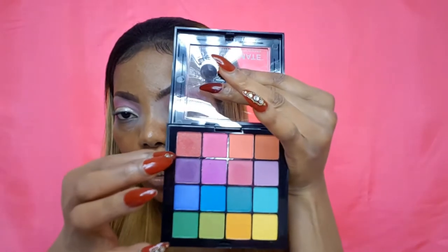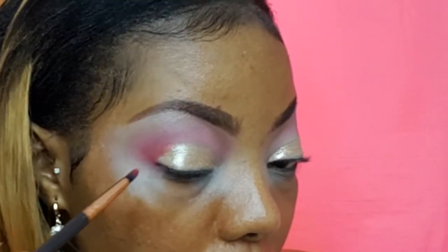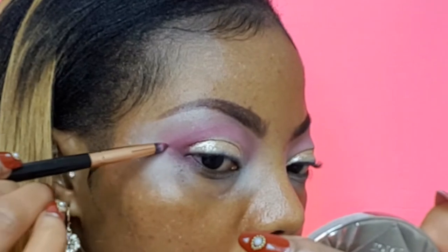Going back in with my eyeshadow — taking that shade and applying it on the outer V of my eyes with the same pencil brush. Going right in with that shade from the Matte Matrimony by The Balm, placing it on the outer V and blending it out so it connects to the other shade. Still going to use it to make a little wing — just a small wing — to wing it out a bit since we're using it as liner.